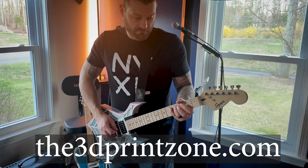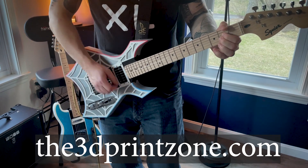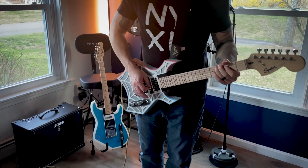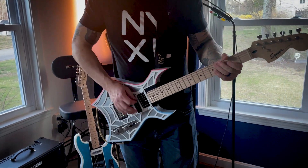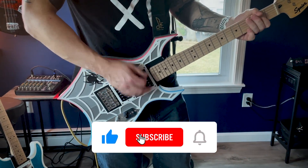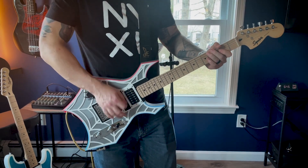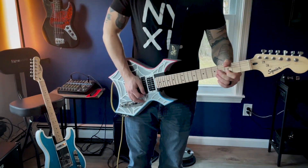For more information, visit the3dprintzone.com and check out the links in the description below. We've got several new designs already in the works, so if you have an idea or suggestions for future releases, feel free to drop a comment below and vote for your favorite suggestion by giving it a thumbs up. Don't forget to subscribe for updates, follow us on our socials, and stay tuned for upcoming videos. Let's reshape the future of guitar design together. Thanks for watching and we'll see you in the next video.